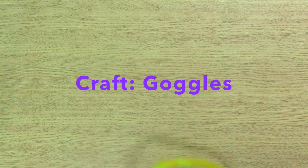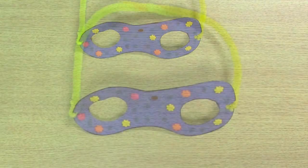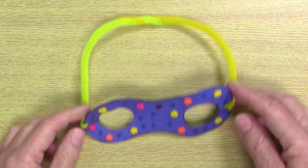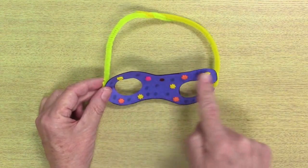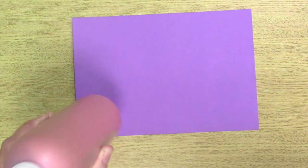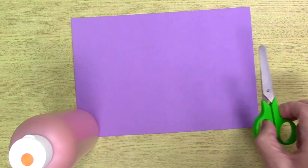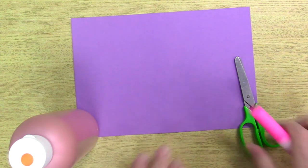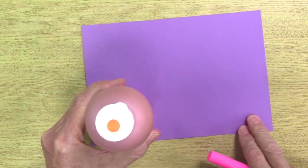Welcome back! Let's get started making our goggles. That's a pair I made a while back. The first thing we're going to do is make the goggles. To do that you're going to need some paper — construction paper or any kind of paper you have at home. You're going to need something to make a circle with — I have a paint bottle here. You'll need scissors to cut out the goggles, and a marker to trace the circles. We're going to make two circles, one right next to the other but not touching.